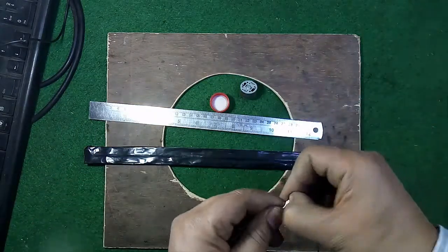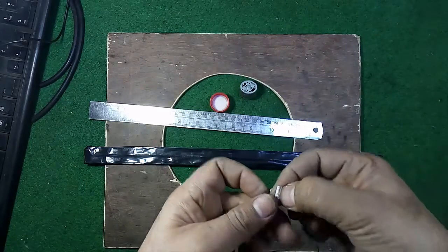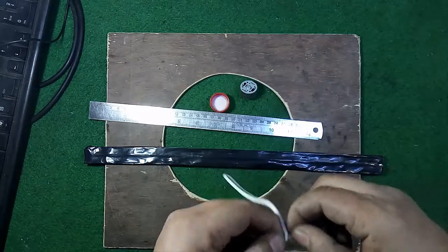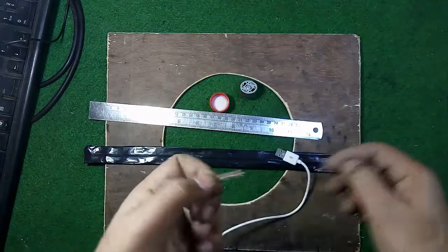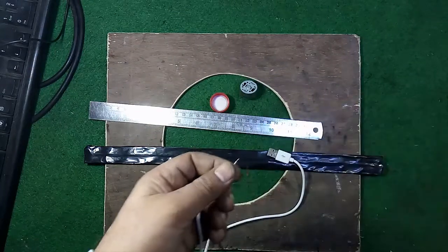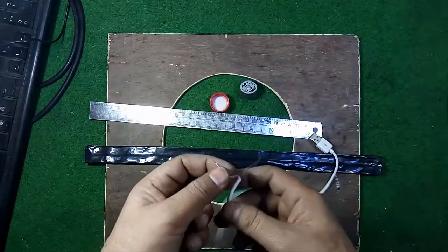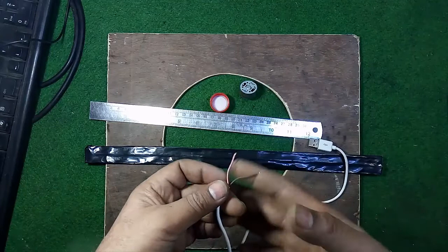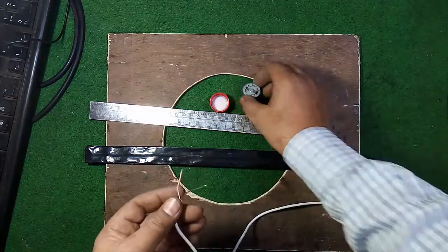After removing the sleeve of this cable you will get some wires. You may get four wires, but since this is a charger cable you will only need two — red is positive and black is negative. If you are getting four wires, use only the red and black and cut the other two colors.